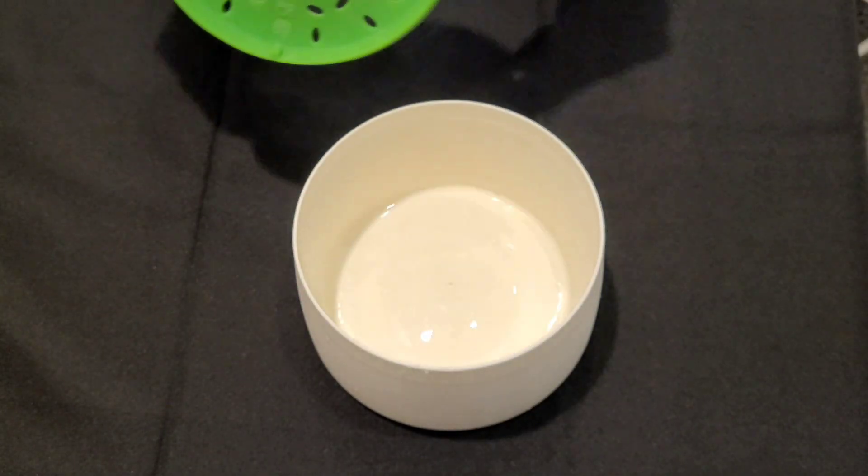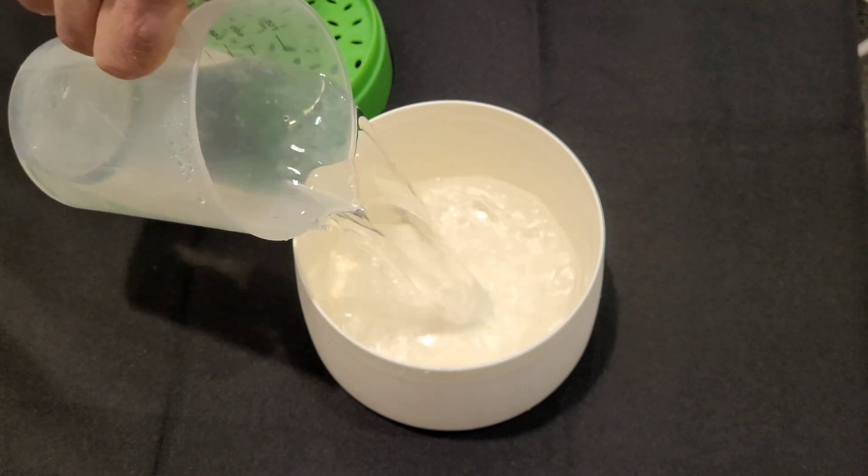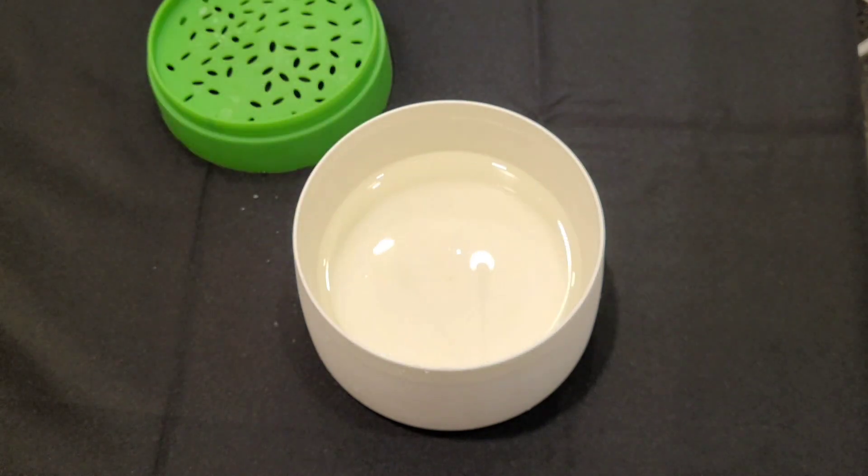We remove the lid of the cooker and pour in a quantity of water that will depend on the amount of pasta we want to cook. The important thing is that the pasta is completely submerged by the water.